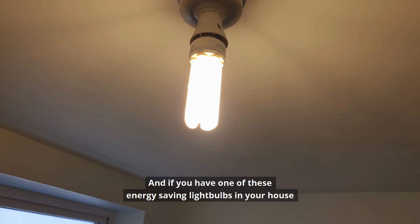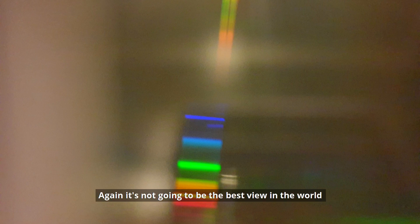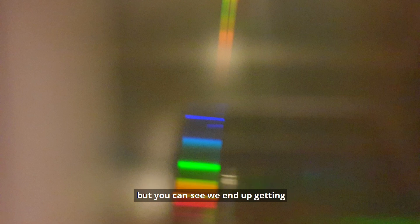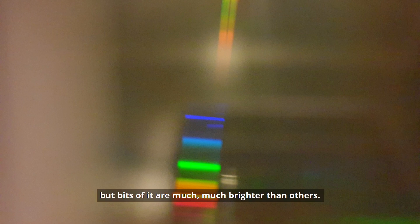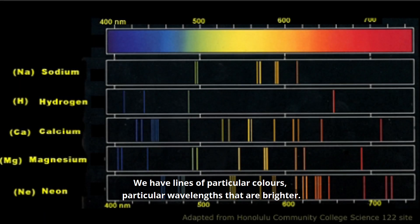And if you have one of these energy saving light bulbs in your house then you get to see something really quite interesting. It's not going to be the best view because this is coming from my phone camera through the eyehole, but you can see that we end up getting our rainbow but bits of it are much much brighter than others. We have lines at particular colours, particular wavelengths that are brighter.